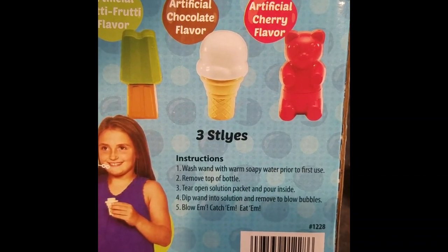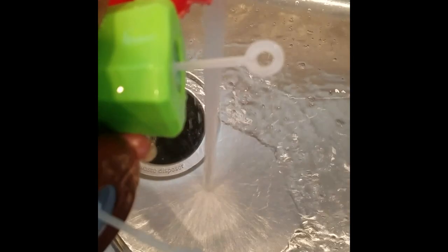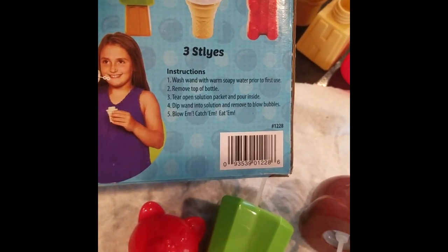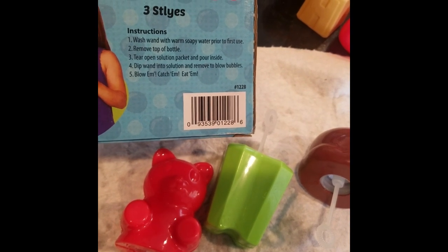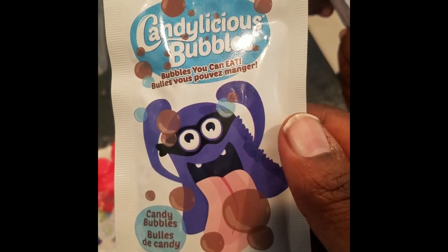Do they have instructions? It says: wash wand with soapy water, remove top of bottle. We already washed them with soap and water so they're drying off now. Now we're going to tear open the solution packet and pour it inside each of these bottles.